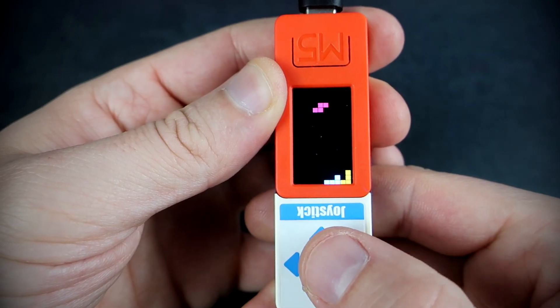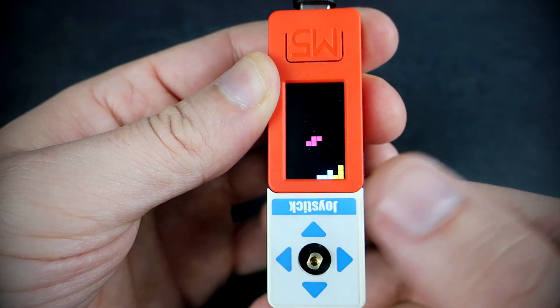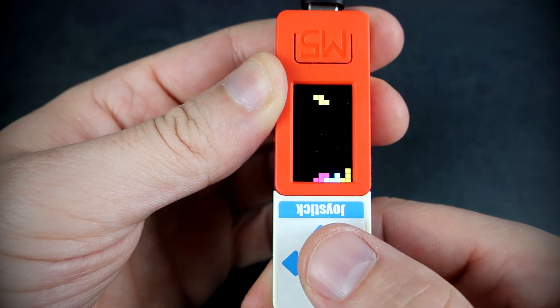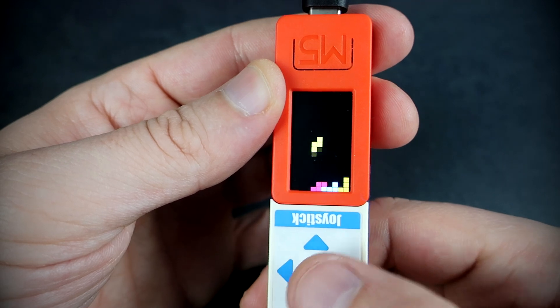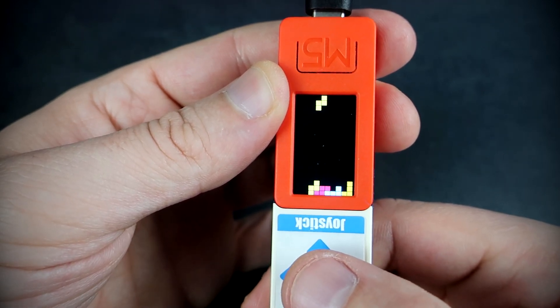That's it for this week. This is a very nice addition for M5 Stick C Plus, which is a great device to carry in your pocket. Check my other videos, feel free to subscribe to my channel, and have a nice day. Bye!